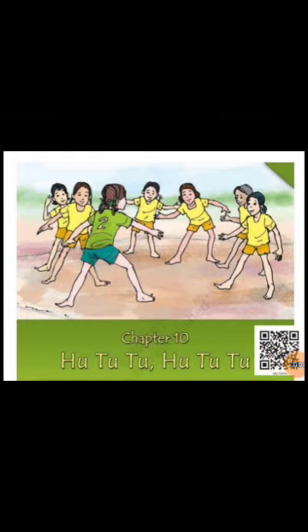Good morning students. Today we will continue the chapter Hututu. In the previous lesson you have learned about outdoor games and indoor games.